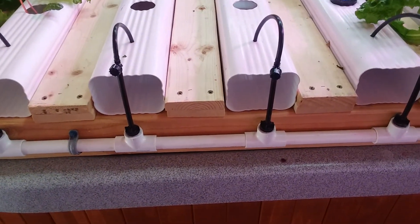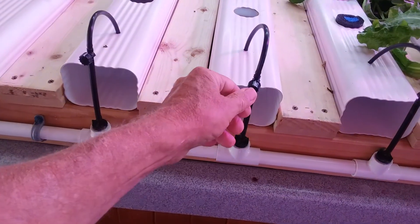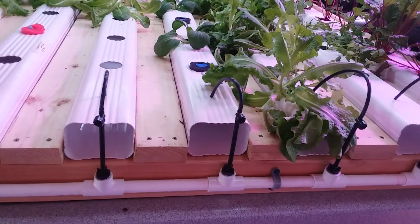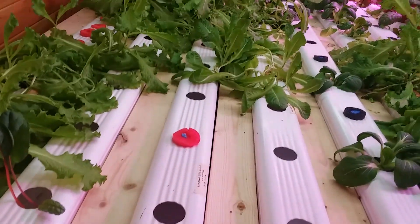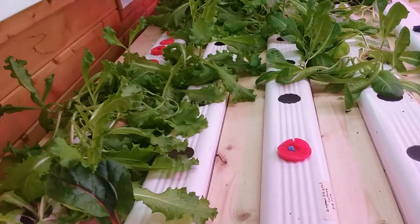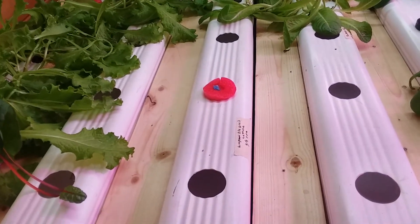The flexible tubing is $6.73 for a hundred feet from Home Depot — since you're using it everywhere, just get it. Each one of these valves can be turned off individually so you can remove a whole rail without nutrients running in. That makes harvesting handy — just lift a rail out, harvest it, and slip it back. Though it gets tricky with lettuce growing on both sides of an adjacent rail, so adding spacing would help a lot.